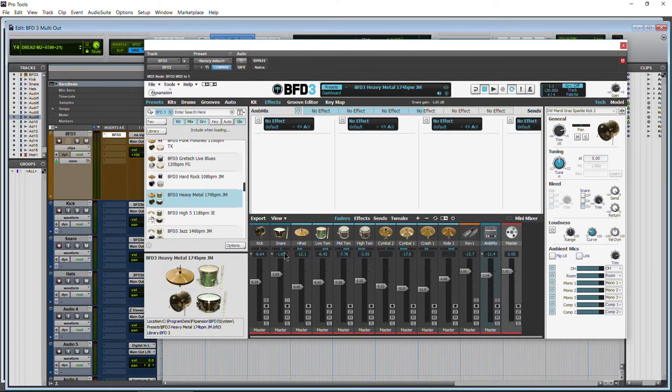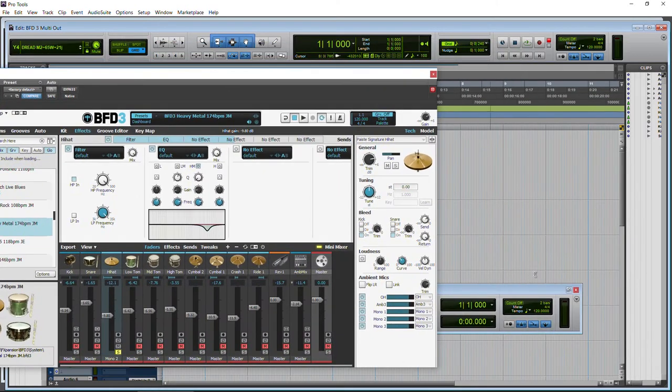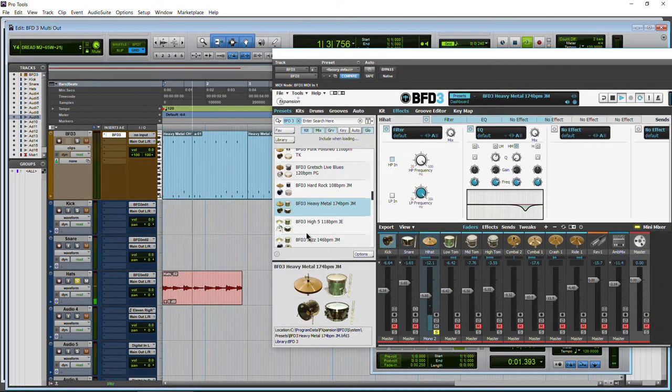Now a place where you would definitely want stereo out would be a stereo channel like our ambient mixer, because we have a bunch of different microphones in there and we wouldn't want that channel to be mono. One other reason why you may want a stereo track — let's go with our hi-hat here. I'll solo the hi-hat and play that. I have this panned off to one side. So if I come down to our master and put this out on mono 2, and come back to our hat channel and change this to mono 2 — even though we have this panned all the way to the left, let's see what happens. Going out mono, it comes right down the middle.